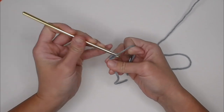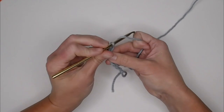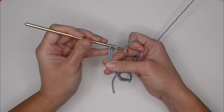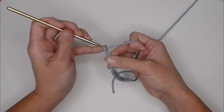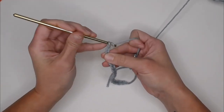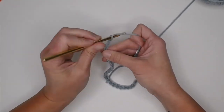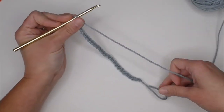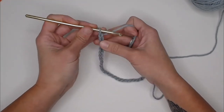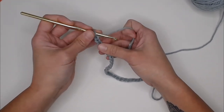I'm chaining multiples of eight — three sets of eight chains — for the foundation row, plus one, and plus one more for the turning chain.